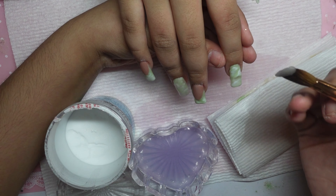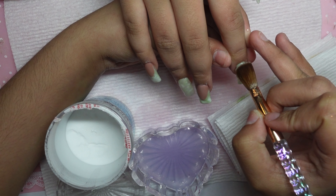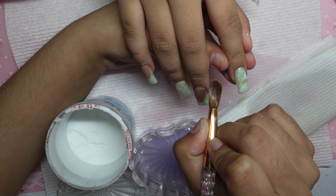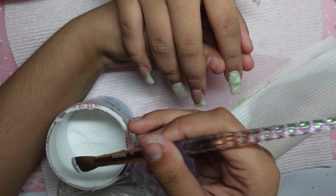By the way, the brush that I am using is by Kiara Sky as well. So far it's been a very good brush. Ever since I started using it, I feel as though my sets have been better with the application and everything. So I 100% recommend.